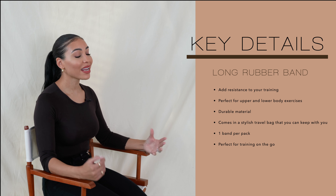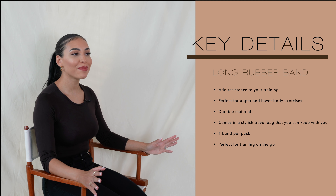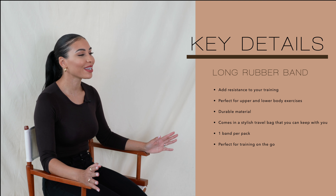Again, it's a band that will look great while you're working out. All of these products come in a handy travel bag — very minimalist branding, which will just look great in your gym bag. Trust me.